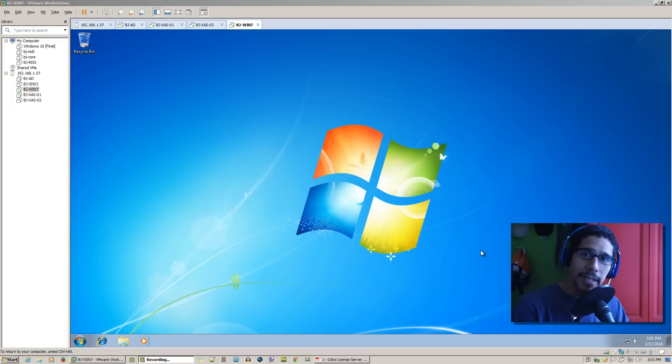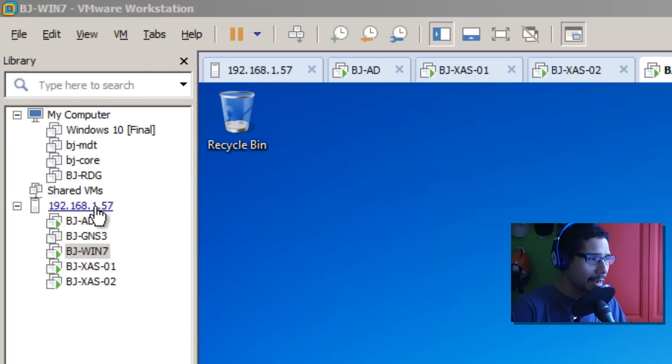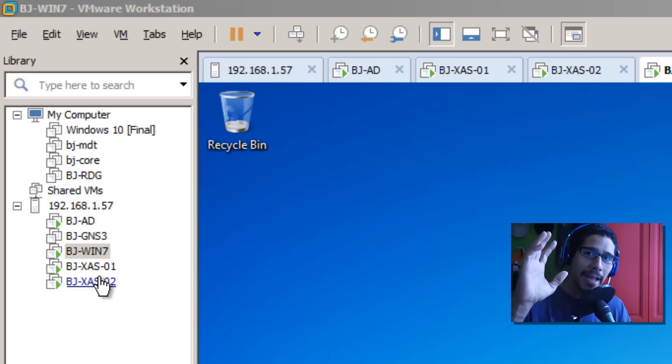Hey guys, welcome back. This is Bernard from the BTNHD and today we're doing another Citrix video. I'm super excited about this one because I took some time, got my VM server up and running. I built my Citrix environment the way I want it. On the last video I showed you guys how to build a dirty lab - I built it with two virtual machines, active directory, and a Citrix server with everything installed inside, which is not best practice.